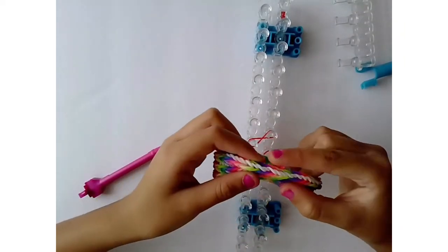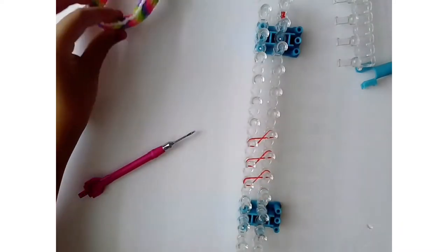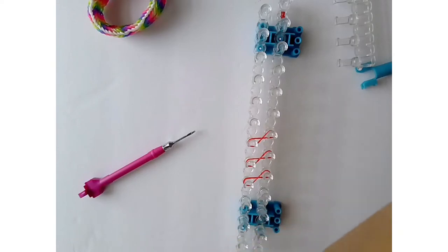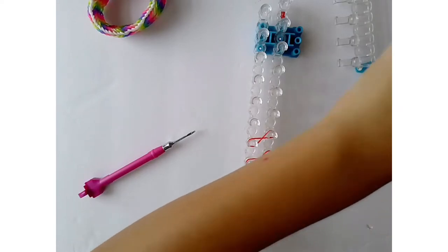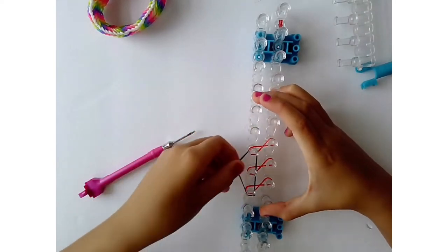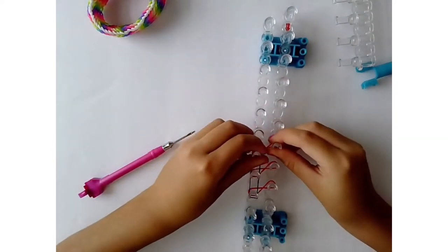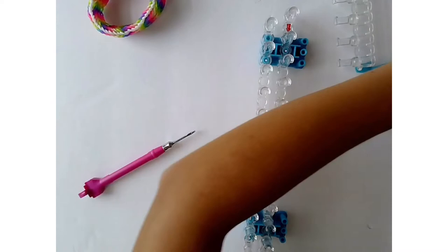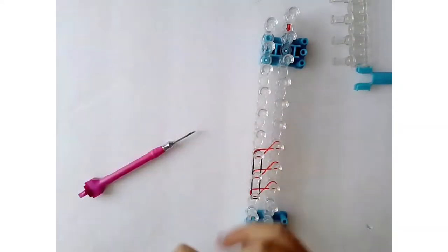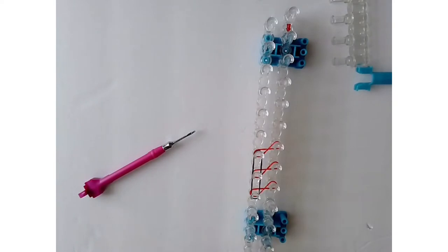Now grab your connecting color — for me it's black. Place it on these three pin bars, because without that rubber band all three fishtails would be separated. It's important to do that.